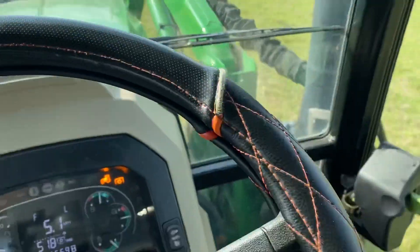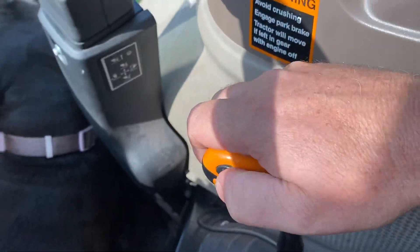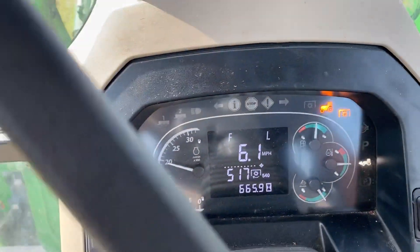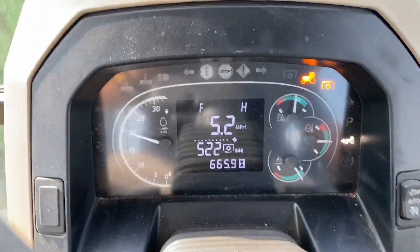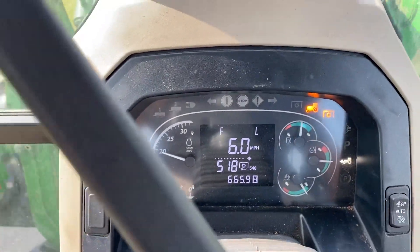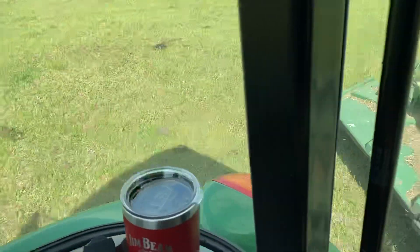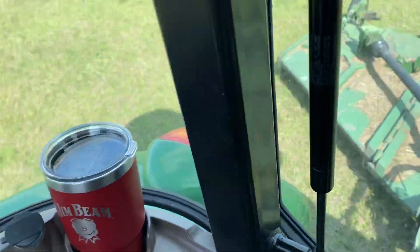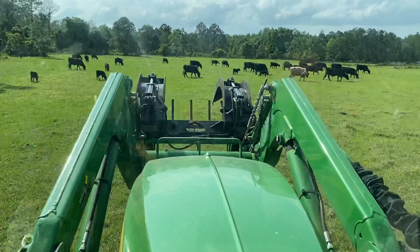Now when we're moving, this also has a low and high range where I can slow it down or go a little faster. You can see the H for high and L for low — it slows it down. We're going 5.2 miles an hour; put it in H and we go six. We've got a bunch of cows in front of us so I'm going to slow it down. If we're going to mow, we lower the mower down a little bit like so and let's start mowing.